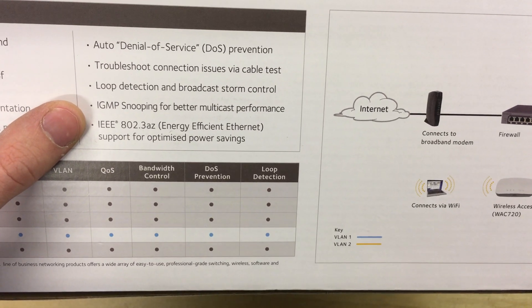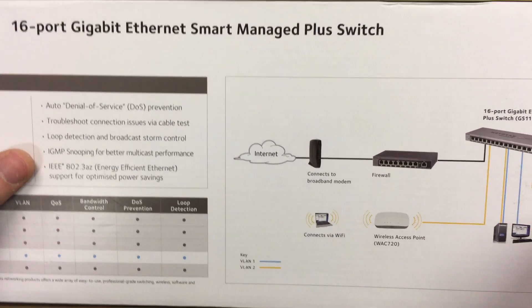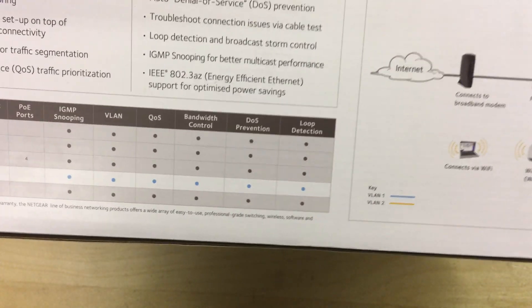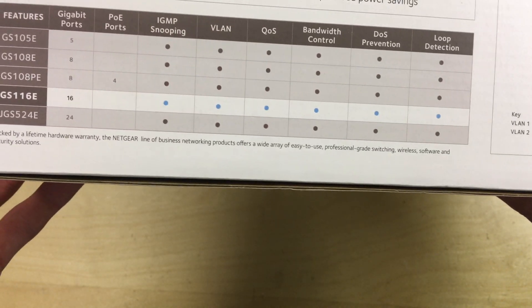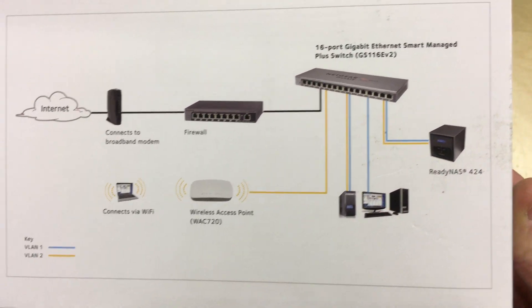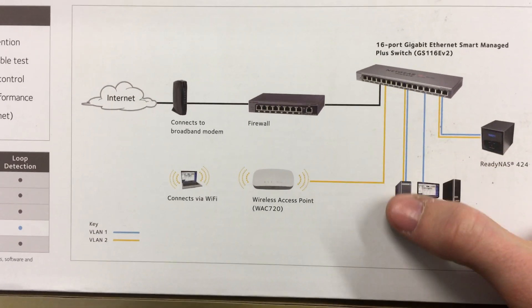IGMP snooping for better multicast performance, which is used for internet television like YouView from BT, TalkTalk, etc. This version does not have PoE, but it has pretty much everything else — 16 gigabit ports, no PoE, and all the other features. There's also a little connection diagram showing you an idea of what you could do with it and how to segment between two different networks.